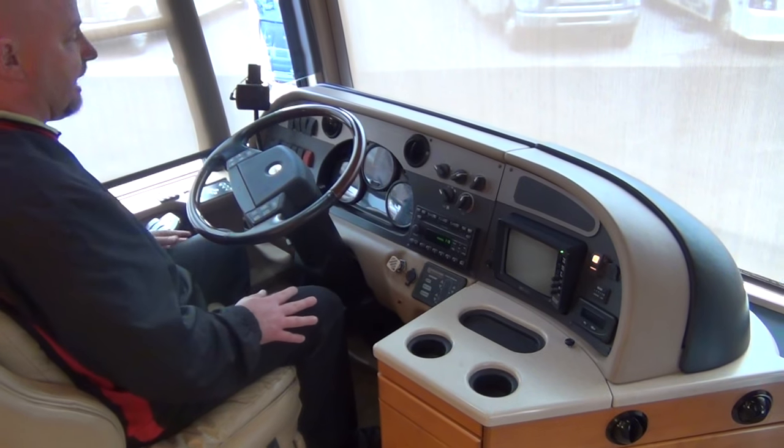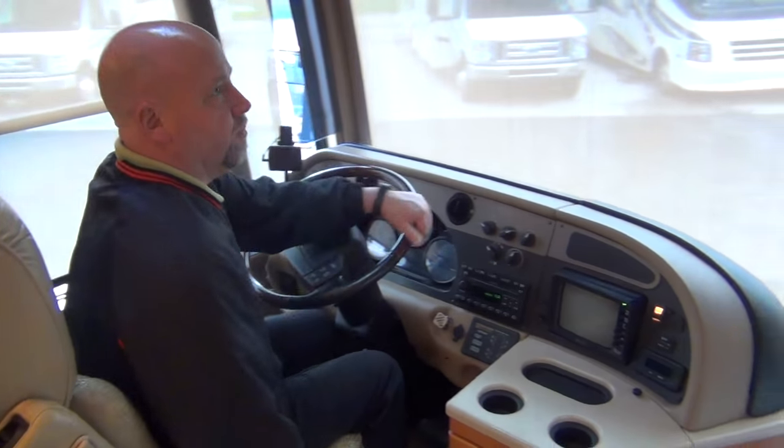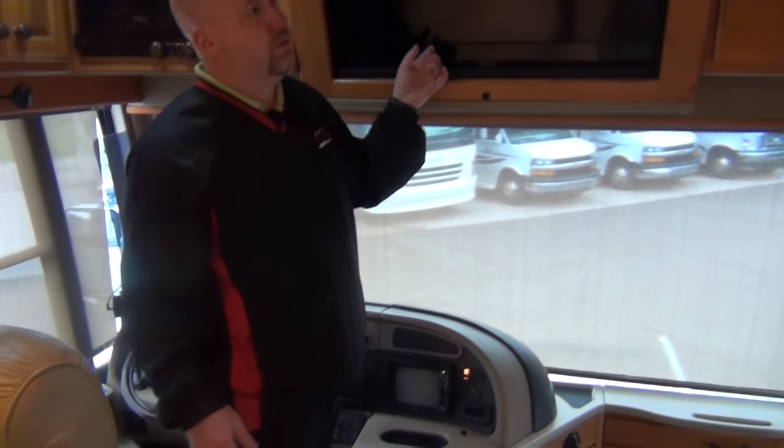That's a little bit about the cab area. Once again, extremely comfortable — of course they're power seats. And there's a nice flat panel TV with surround sound up front.